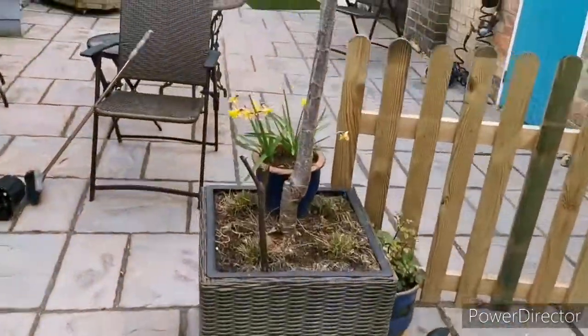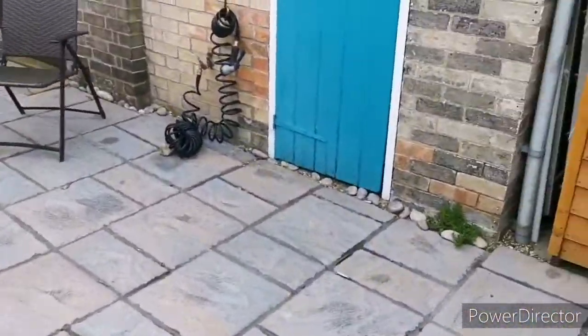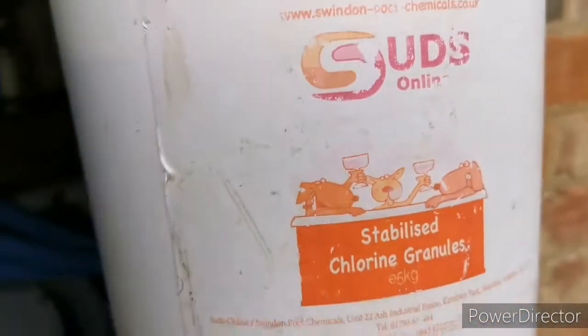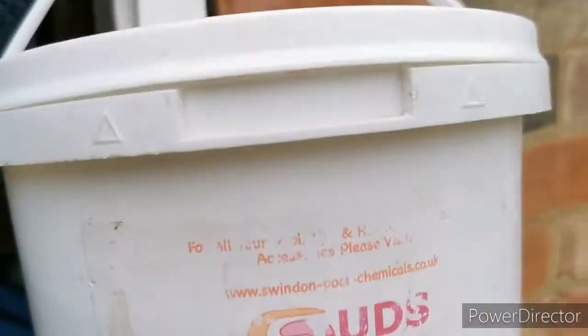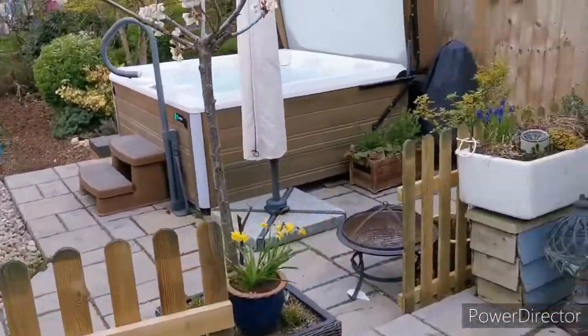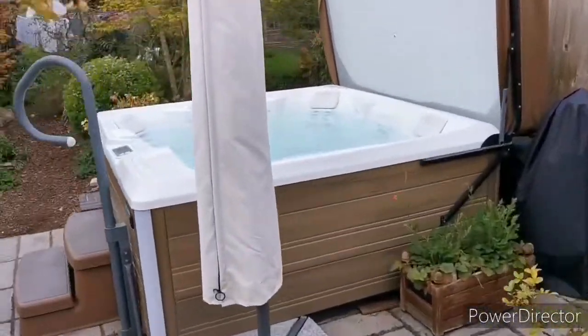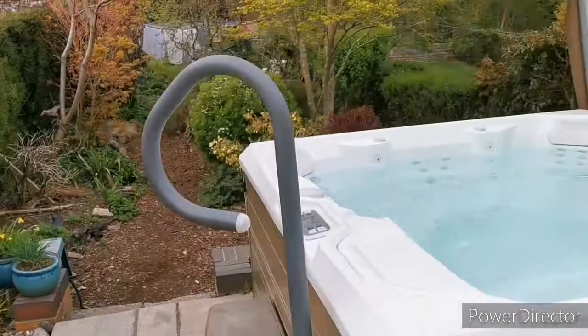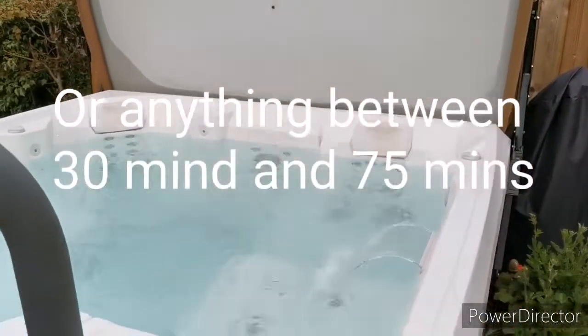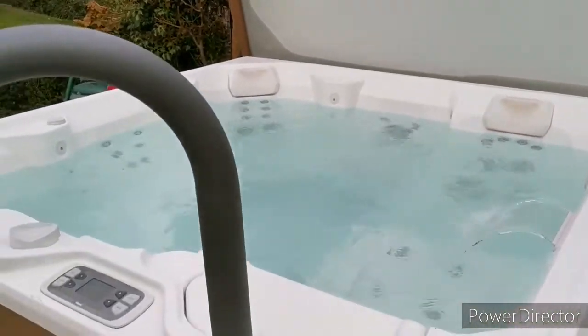While that's running, there is a tub of stabilised chlorine granules, and inside there'll be a spoon. You just need to put in one spoon for each person for each hour they're in the hot tub. So if you and James are both in for an hour, you only need two spoons whilst it's running on the clean cycle.